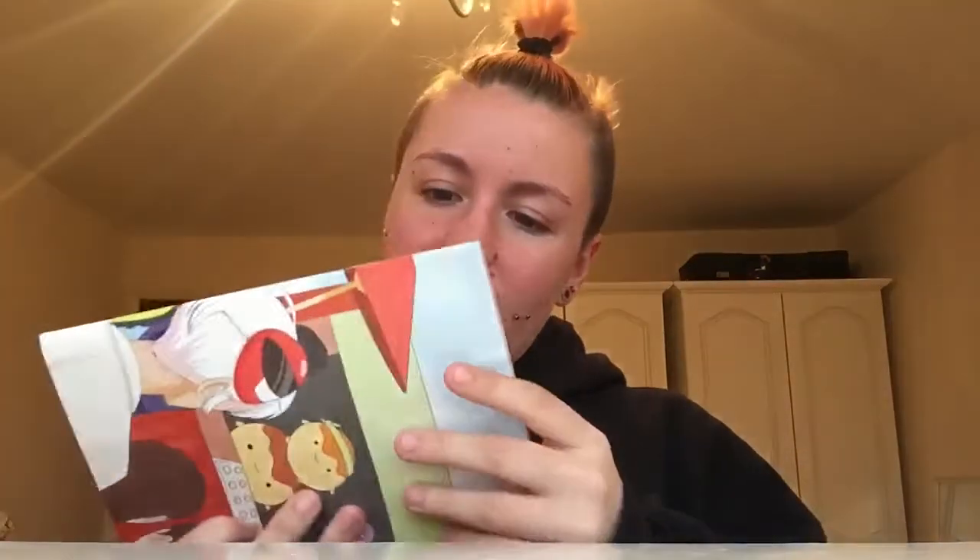Hi guys, it's Drexing here. This is my Japan Crate unboxing - volume 23, May of this year. This is my Japan Crate because when I got my last Japan Crate, the mini one, it had five rubber ducks in it for like nine quid, which is really good, with free delivery.